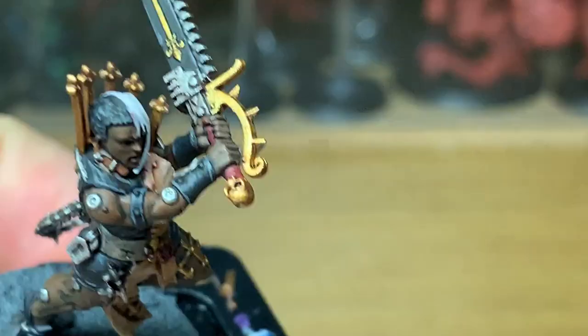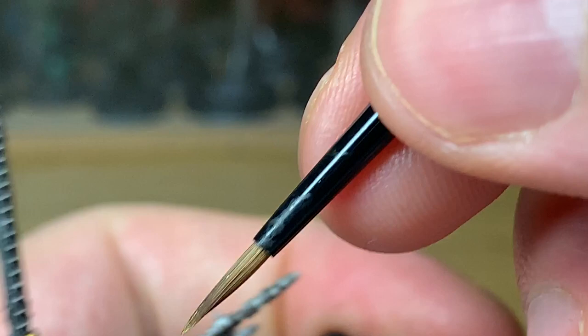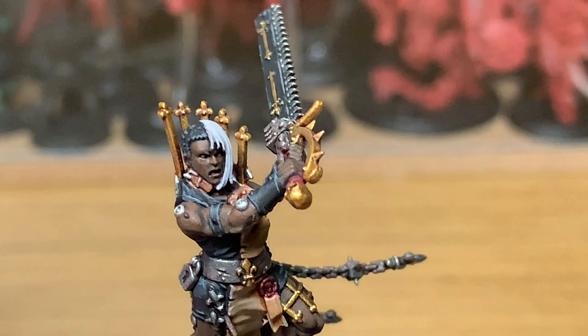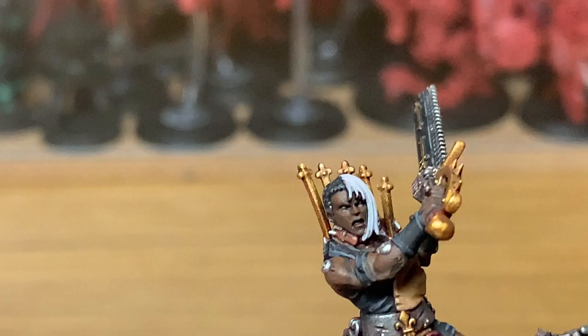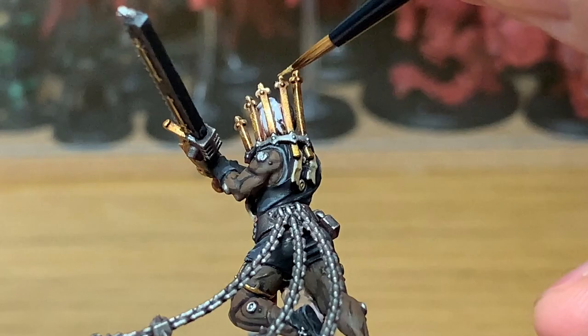I like the shine that it gives once it's all finished. Now I'm going to highlight all the gold with Citadel Liberator Gold. You want to be thinking about where the light is going to be catching all the different areas of gold — generally the rule of thumb is if the light is shining down from above. Thinking about where it might reflect from and where the light is going to catch it.